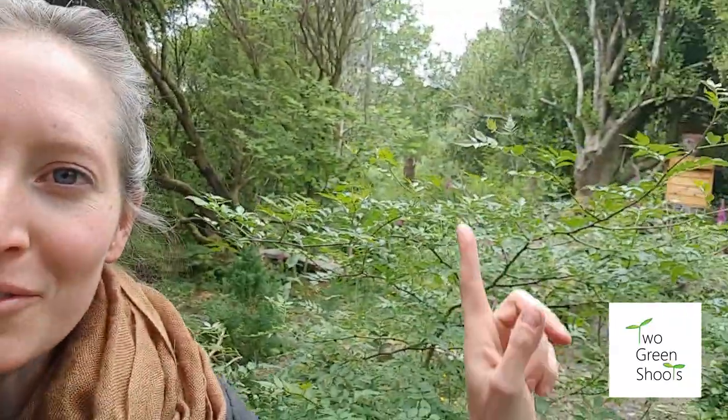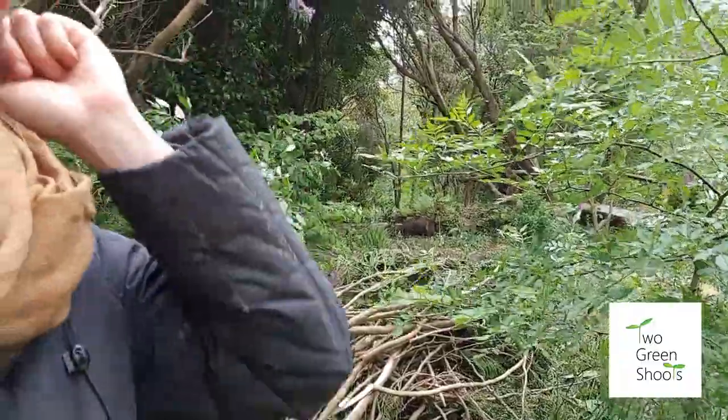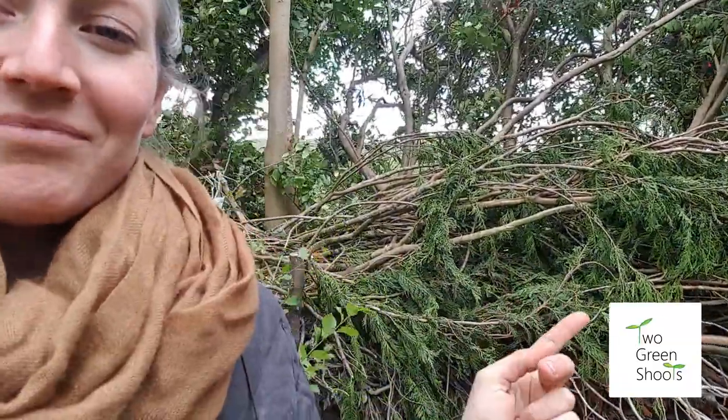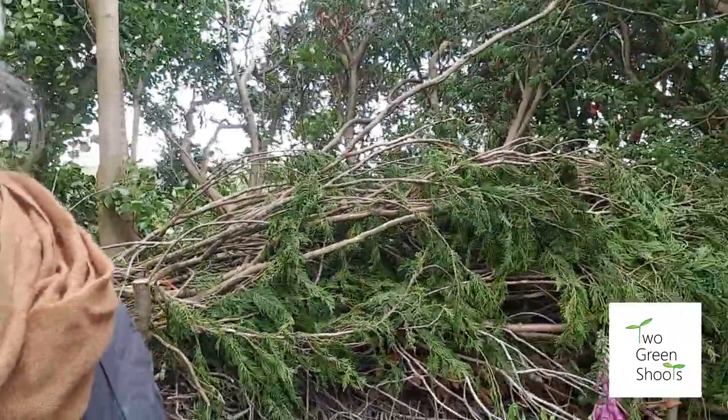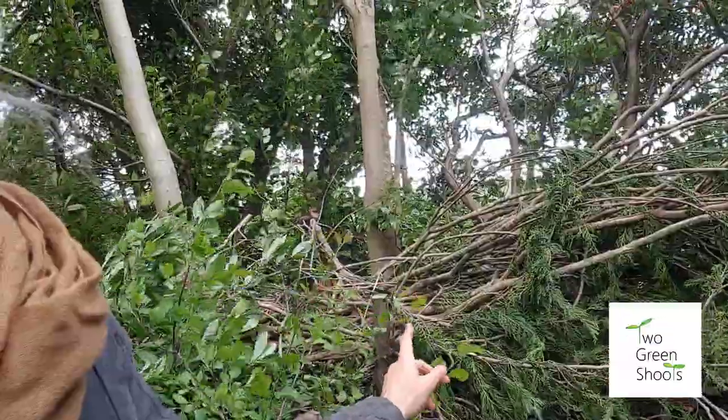The next big job I've got to do today is to finish the dead hedge. We had some huge conifers taken down around here a few weeks ago and we've just been so busy we haven't had a chance to clear all the brush — doing it bit by bit. Today I'm hoping to finish it off. We've been hauling over big massive piles of branches and they're going to go on this dead hedge behind me. It's just a case of folding the branches and weaving them in between these uprights that we've positioned.